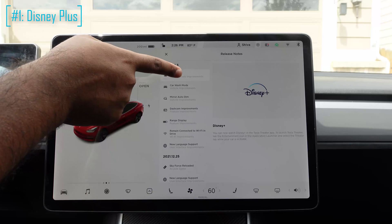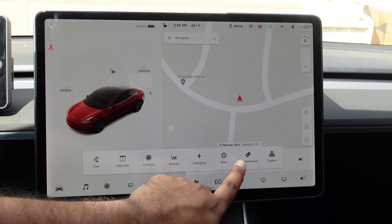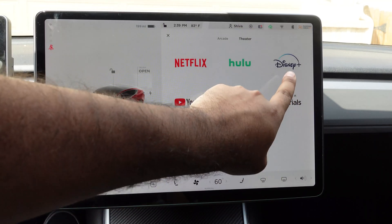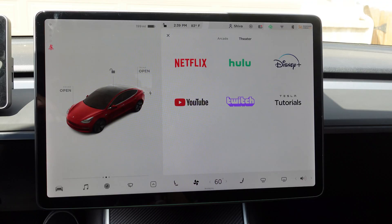First, we have Disney Plus added now to the entertainment system. If we go to our entertainment right here in theater, Disney Plus is added. So now you can watch Disney Plus with a valid subscription.